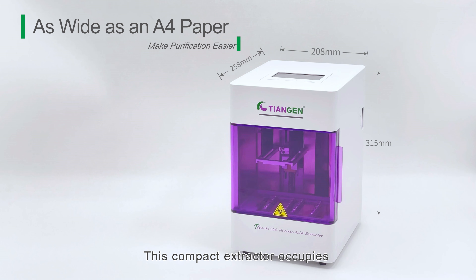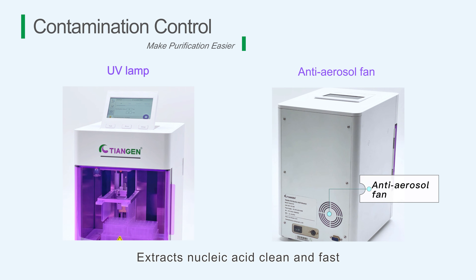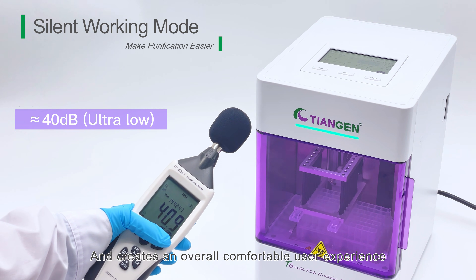This compact extractor occupies less space than a piece of A4 paper, extracts nucleic acid clean and fast, and creates an overall comfortable user experience.